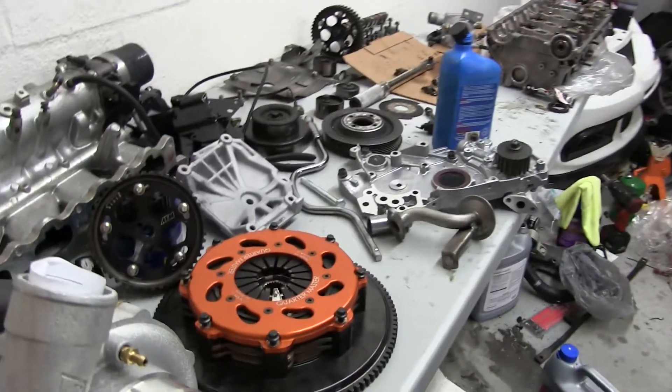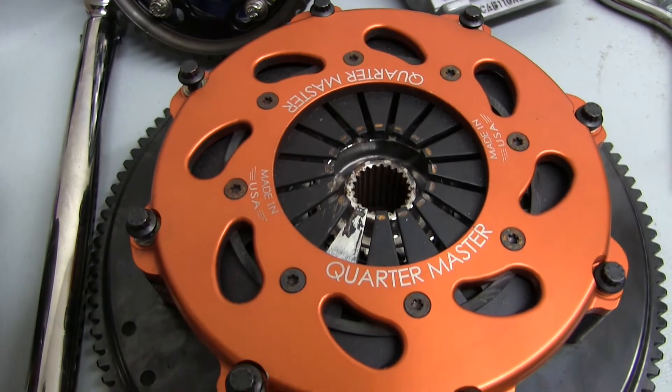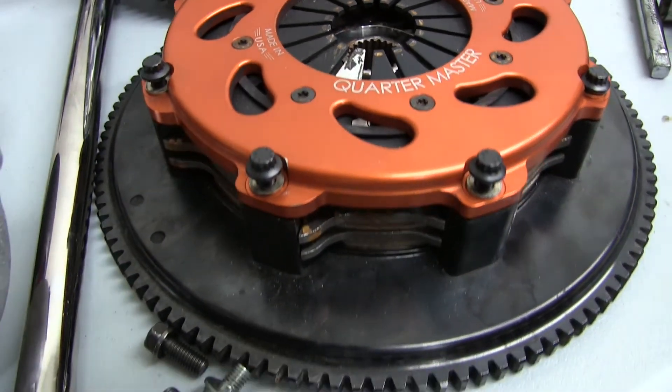Down the line here we've got the Quartermaster Strait Twin, new eight-leg design. That's a beast of a clutch too, isn't it? Well, we'll find out how it is.